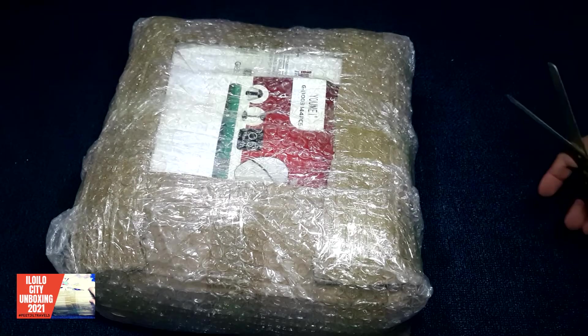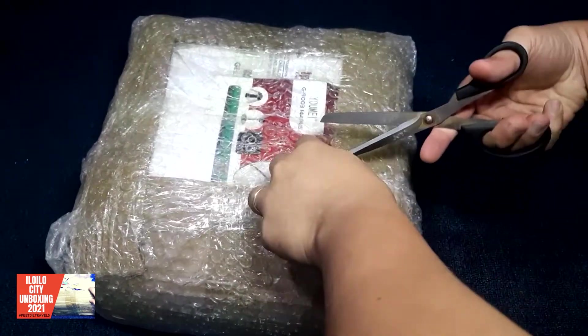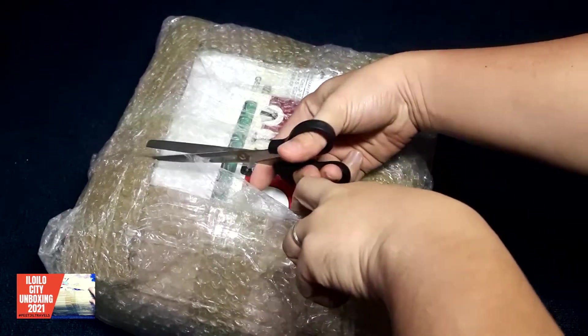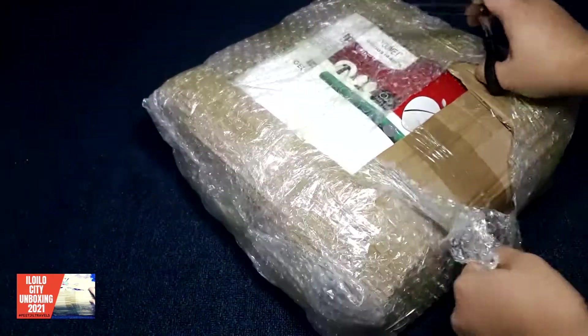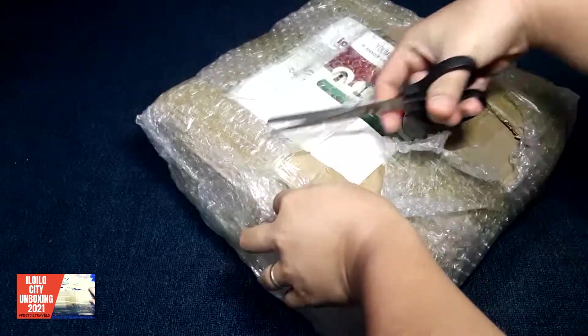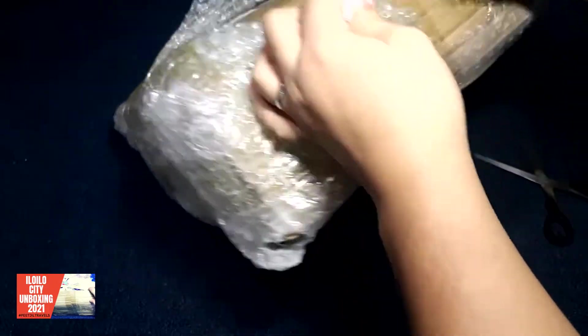Alright, in this video we'll be unboxing another package here. This is gonna be used for our mystery pack for 299. So at least this is not a guarantee that this is gonna be part of your pack, but it could be a part of your pack, like what we have there in the playlist for a mystery pack.